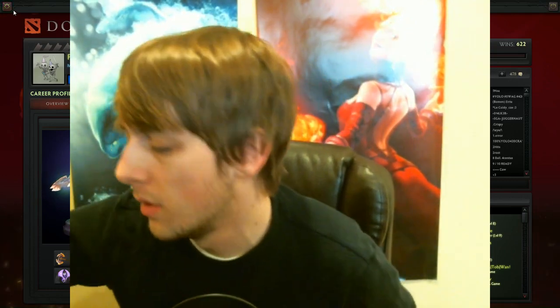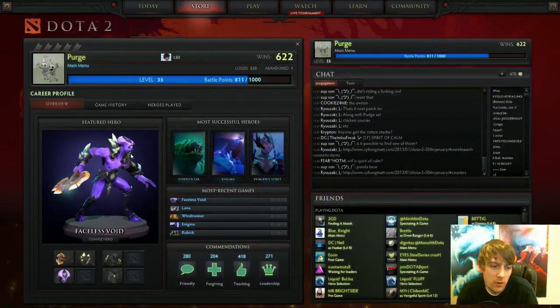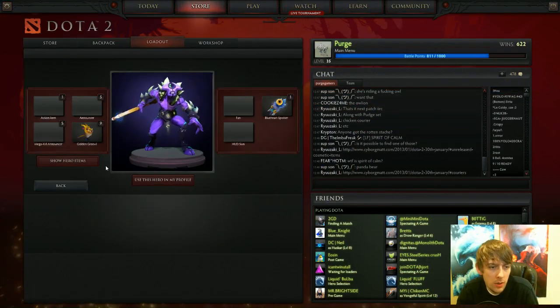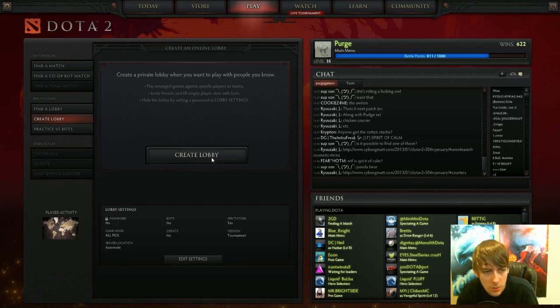And I know what you guys want to see right now — it's the Battle Fury. So let's make my webcam really small. There it is. Featured Hero — let's go into the Loadout. Show player items. I'm going to load up a game really quick so you guys can see it. It looks pretty sweet in-game.